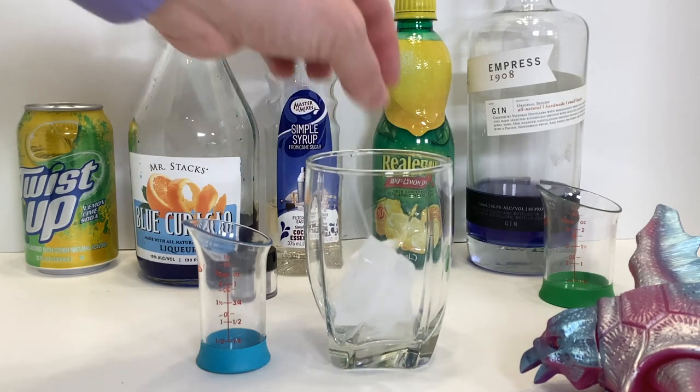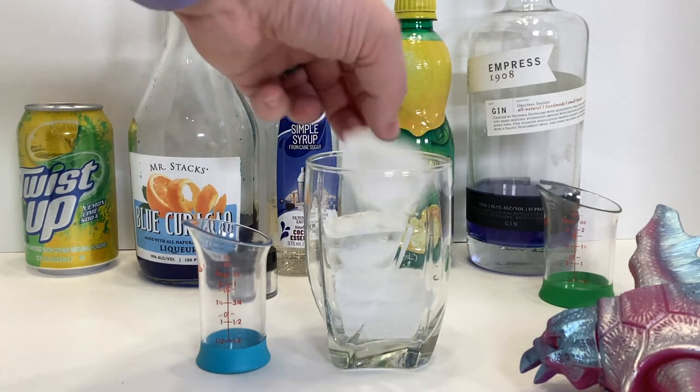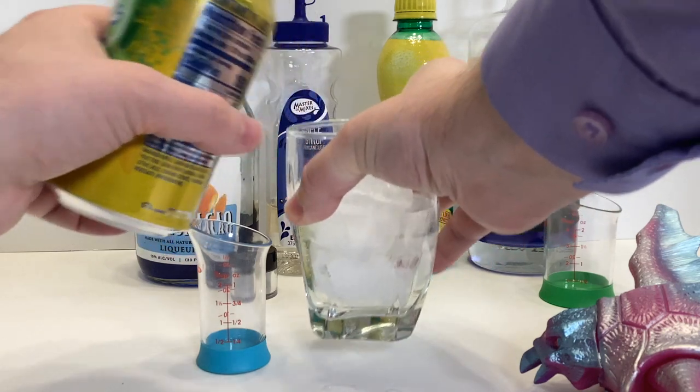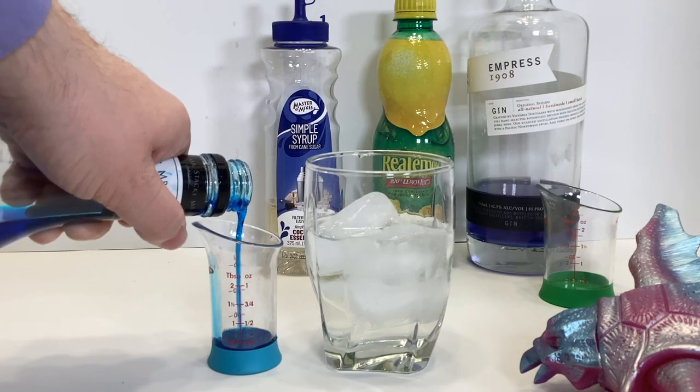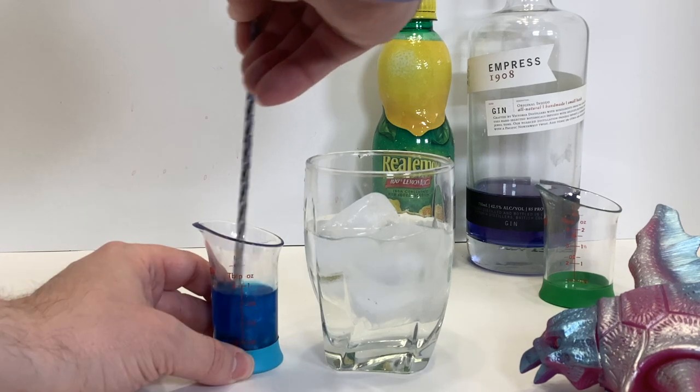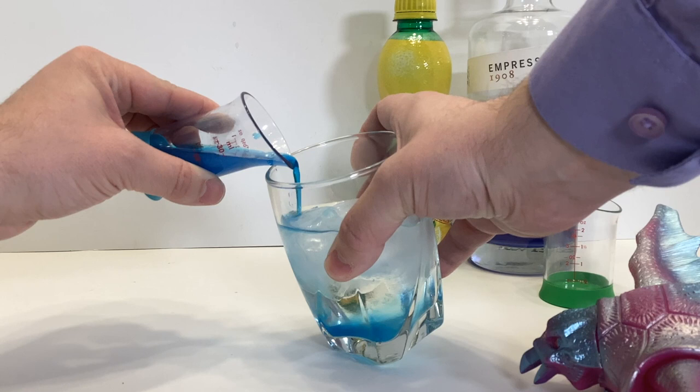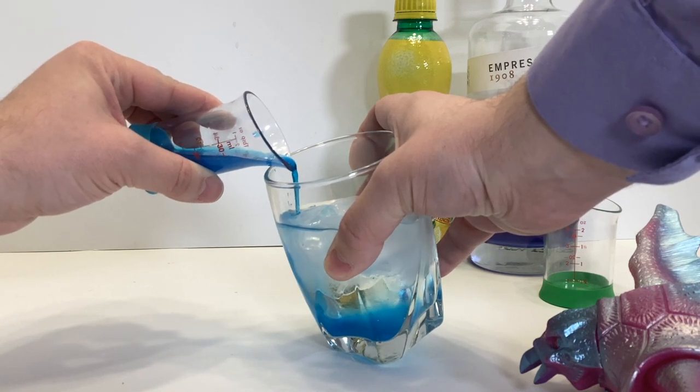Start by adding some ice to your glass about halfway, depending on your glass size. Pour in about three ounces of lemon-lime soda. Then mix together a quarter ounce of blue curacao with a half ounce of simple syrup and some silver luster dust, and sink that to the bottom by slowly pouring it on the ice near the side of the glass.